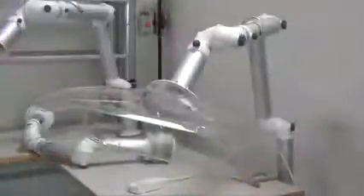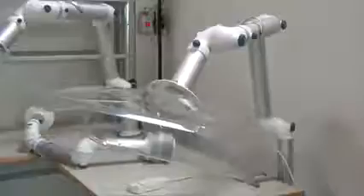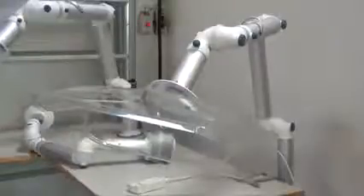We have a small extraction arm, 50 millimeter in diameter, suitable for about 110 cubic meters per hour in extraction capacity. It comes in various lengths: 700, 1100, and 1500 millimeters.